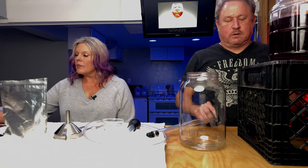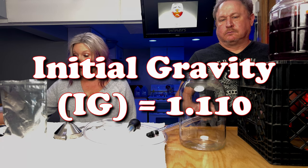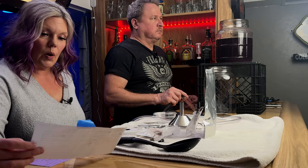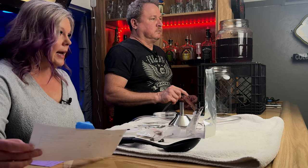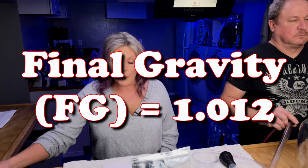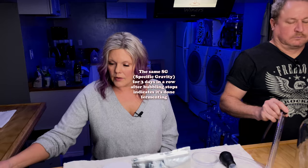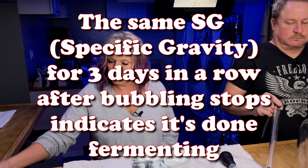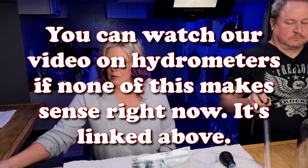This is part two of how to make Merlot. If you haven't watched the first one, we'll link it over here. We started this Merlot on March 16th, and the initial gravity at that time was 1.110. Three days ago we checked it and the specific gravity was 1.012, and we checked it again today and it's the same. So it is done with its primary fermentation, and looks like it's going to have an ABV of about 12.15 percent, which is in the range for a Merlot.